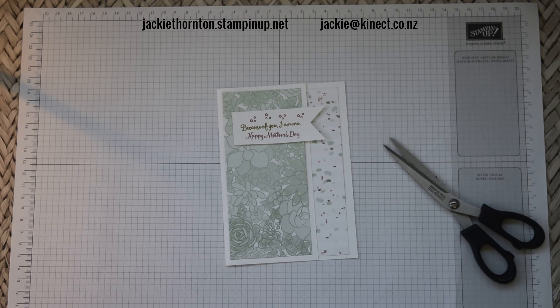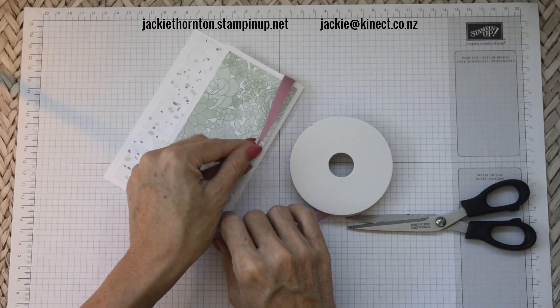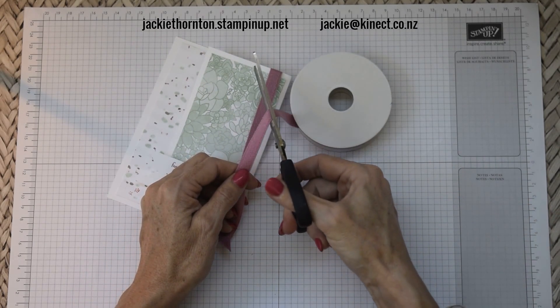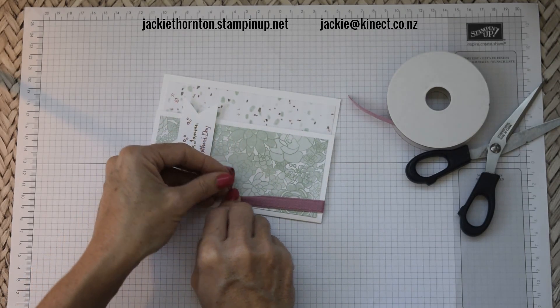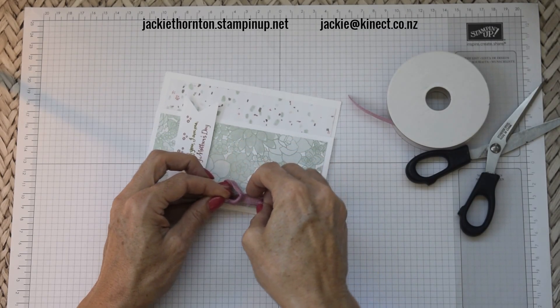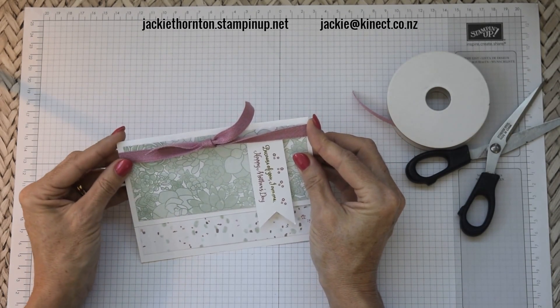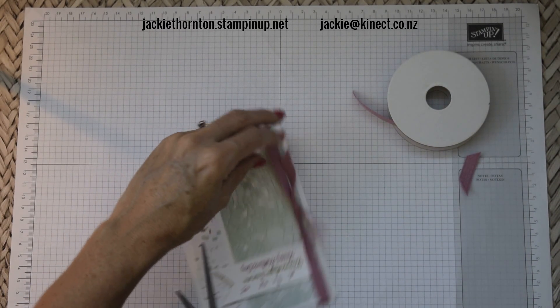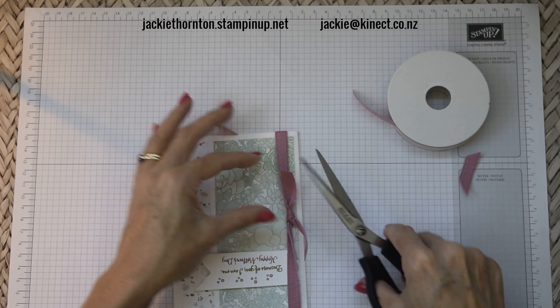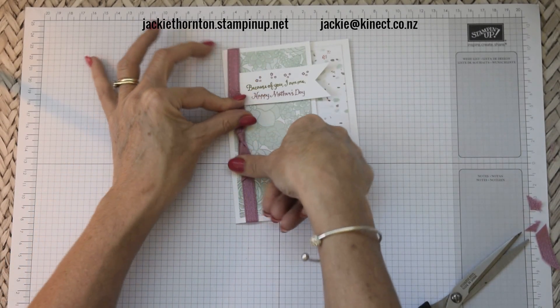The next thing we're going to need is the ribbon, which is the Sweet Sugar Plum ribbon. Just pop a piece under here — very simple to put together, this card comes together very quickly. Cut a piece off, and I don't do bows on these cards when I'm using this type of ribbon. I just do double knots and then pull tight. Slip it into position where you want it to be and then tidy up those ribbons. So there we have the ribbon placed on — I twisted it a little bit when I tied it but that's okay.